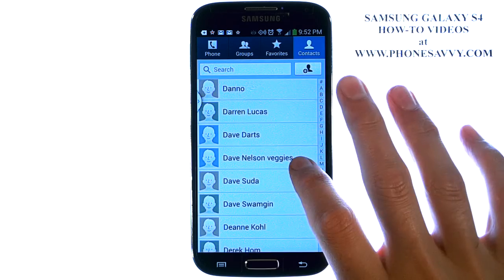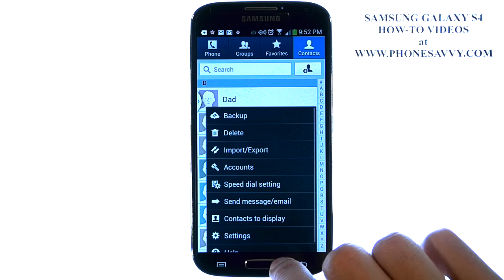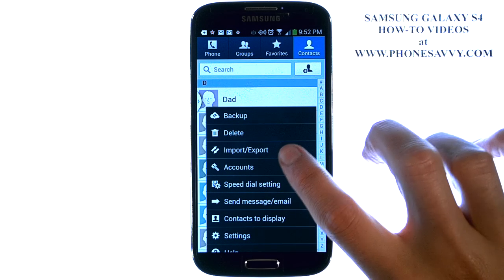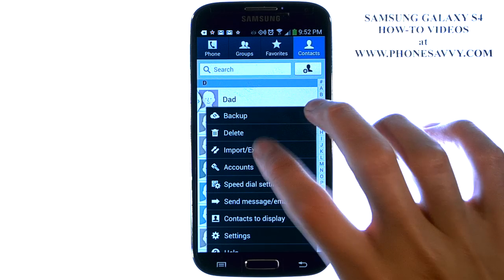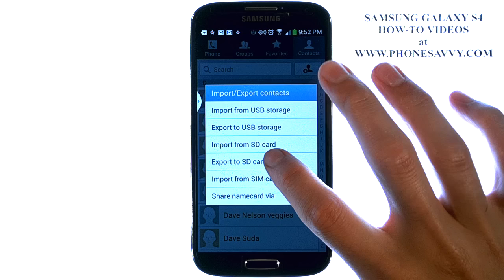Once you're at your contact list, go ahead and hit the menu button at the bottom left corner. Some options will appear — go ahead and select Import/Export. We're going to Export to SD Card.